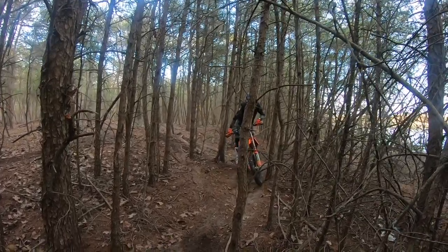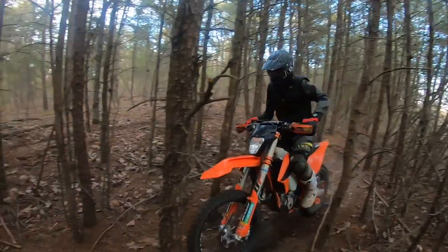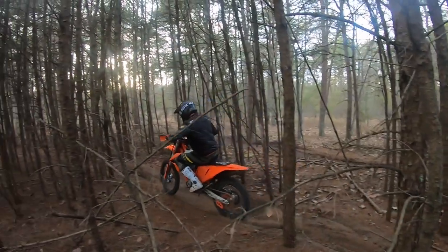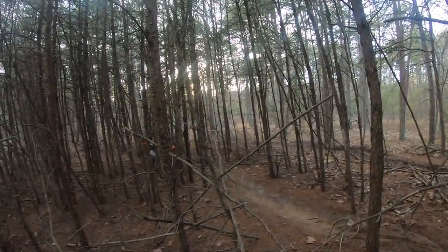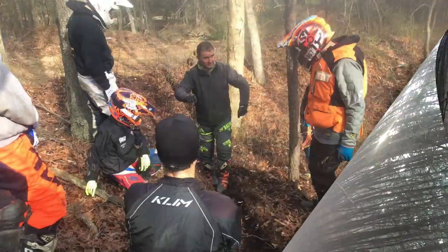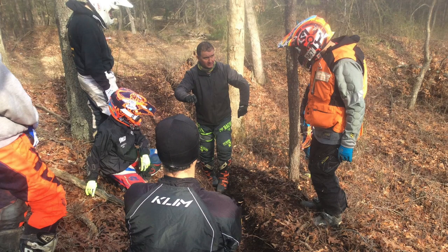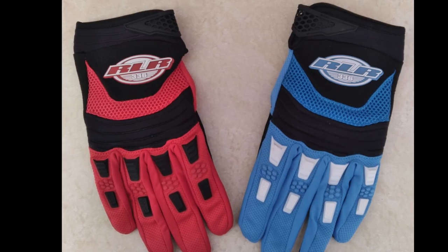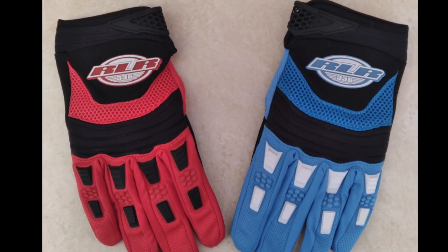Hey, it's Rich Lafferty again. This week I want to talk about tight trail, but before I do, check out my schools — you can see a link in the description at richlaffertyracing.com. Email me if you have interest in a school. We also offer our own dirt bike line of gloves, which you can find at rlr336.com.